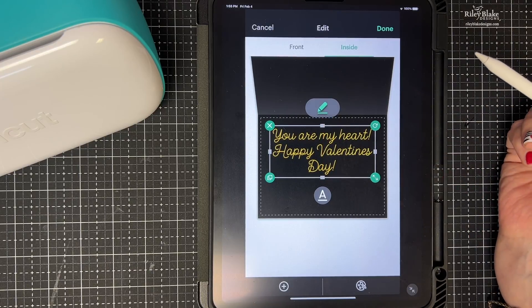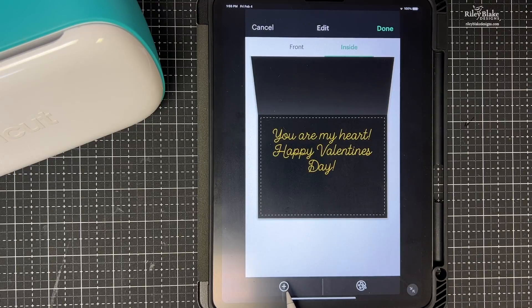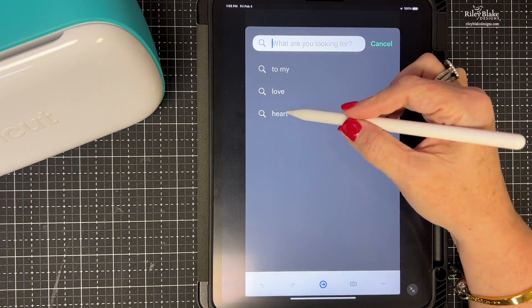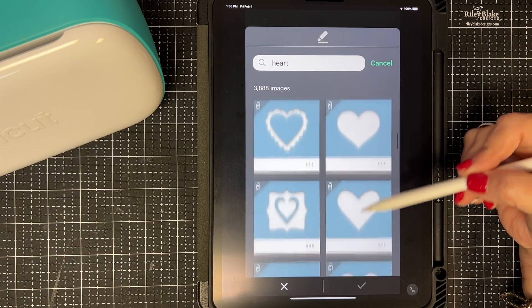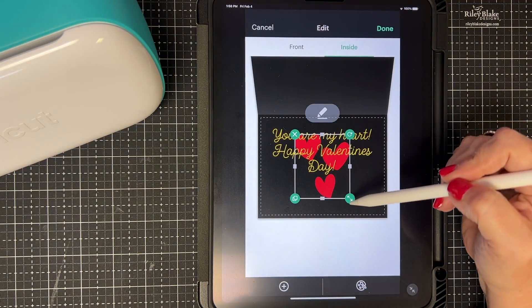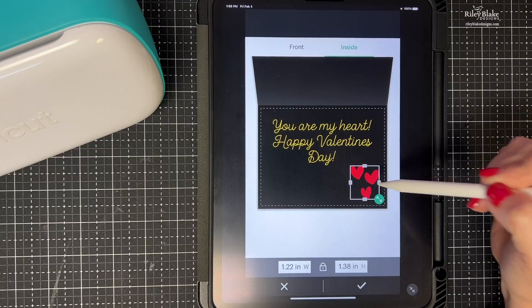Now let's say you want to add images. Go down to the little plus sign, tap that, and search for images — I'm going to search 'heart.' These are cut images, but don't worry — I'll bring them in and shrink them down. I want to move them down here. I don't want them to cut, I want them to draw, so let me show you how to do that.